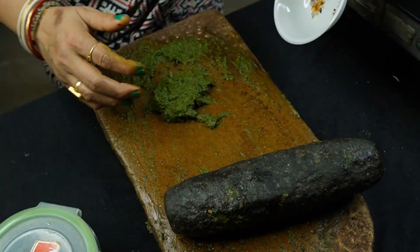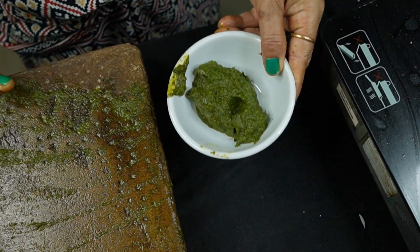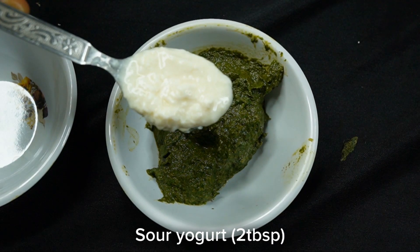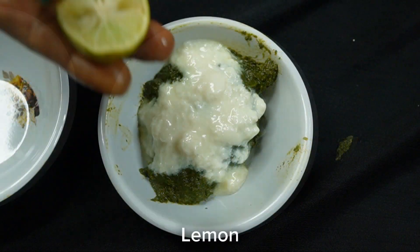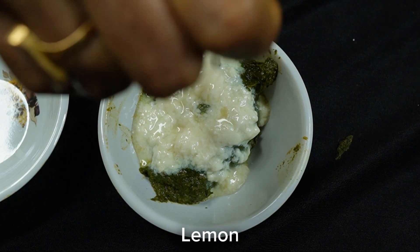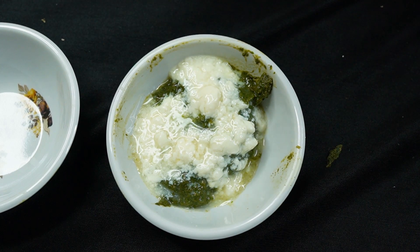These potatoes are complete. I don't want to put them in the pot. These potatoes are made with fast food. I will give them two tomatoes. I will give them eight tomatoes. I will give them two tomatoes.